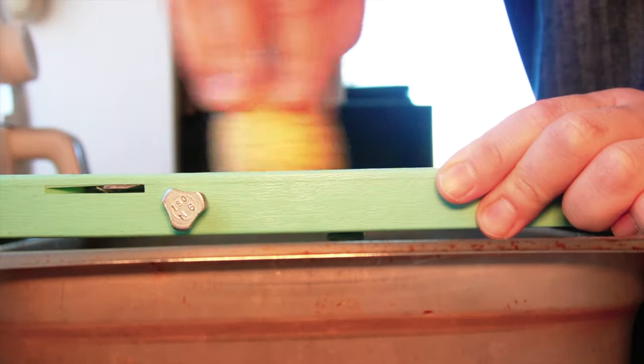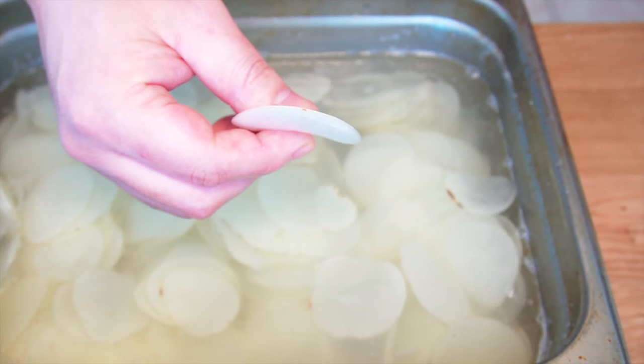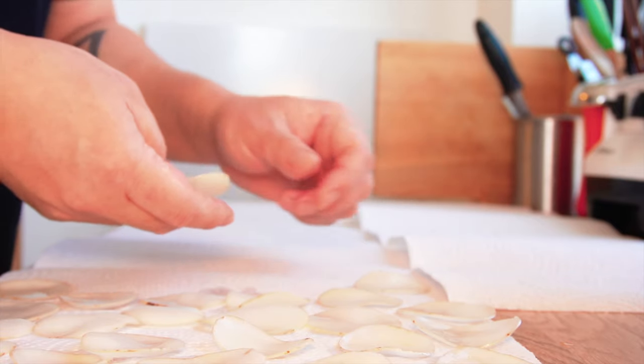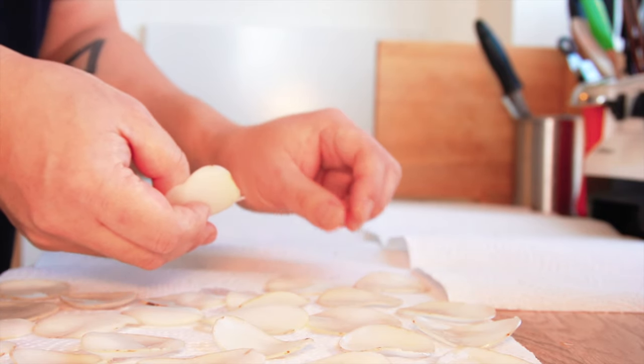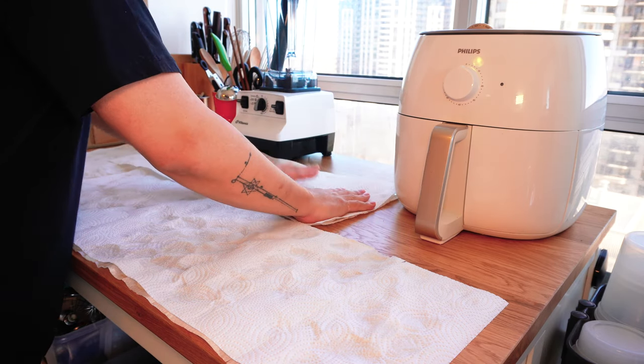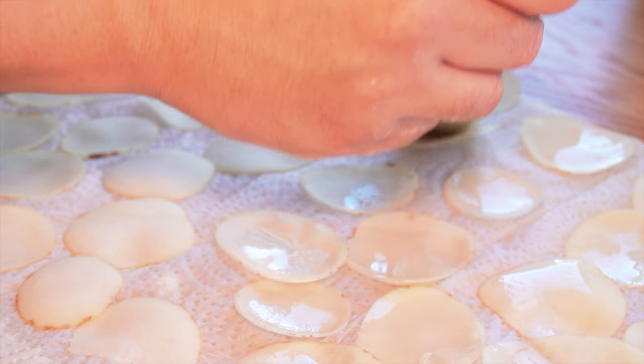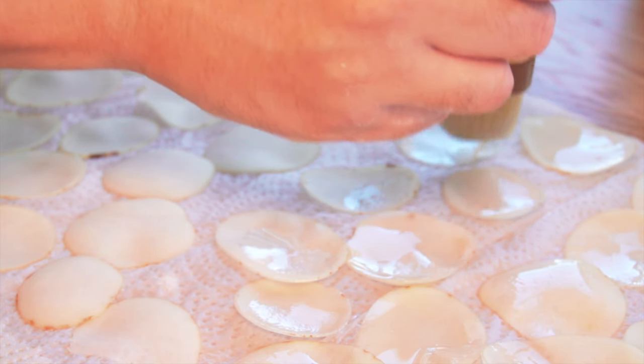Thinly slice the potatoes with a mandolin and soak them in cold water to get the starch out. Then dry them individually with paper towels. You can mix everything in a bowl with the oil, but I brushed each slice individually for this video.